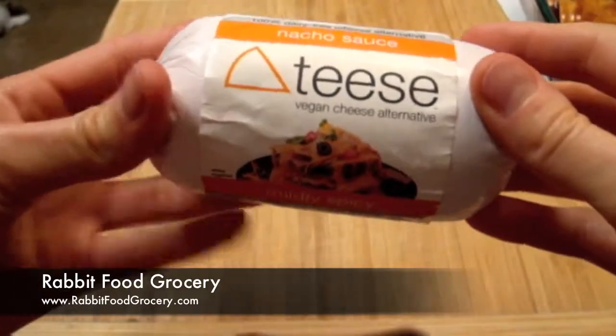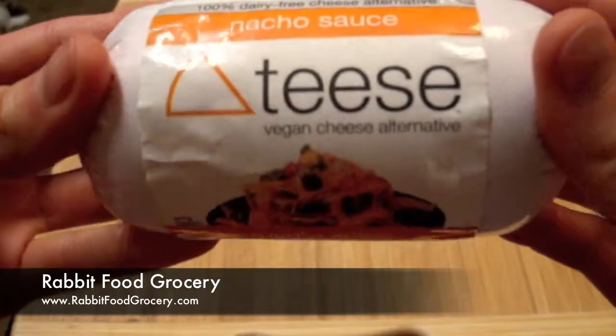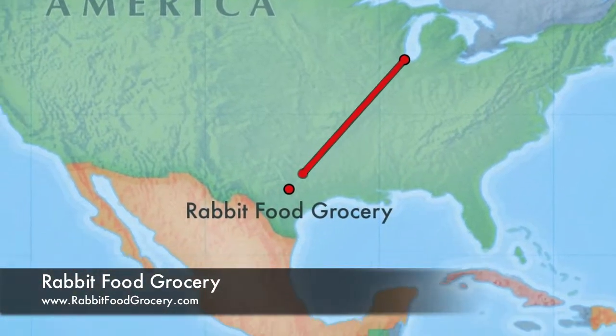Teas Vegan Nacho Sauce — a 100% dairy-free, gluten-free, soy-based alternative to dairy cheese — is perfect for nachos. Teas is made by Chicago Vegan Foods from Chicago, Illinois.